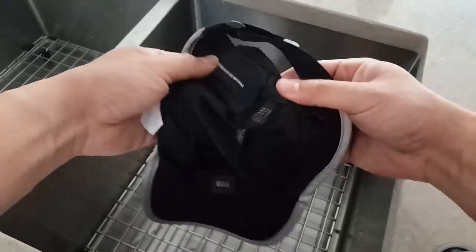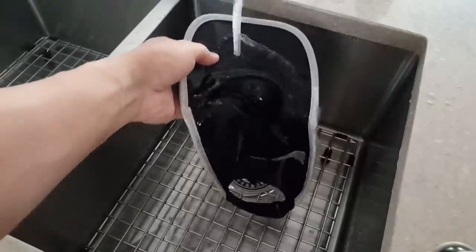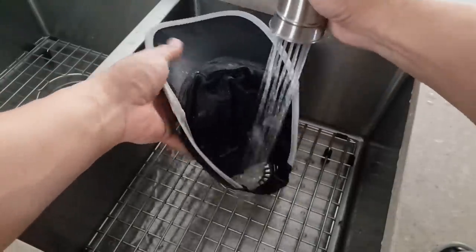Cleaning the hat is simple, but you just have to remember to remove the electronic pack first. You have to hand wash this — don't put it in the washer or do anything that LifeBeam says not to do in their instruction manual.